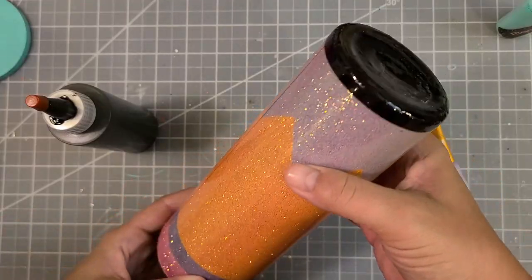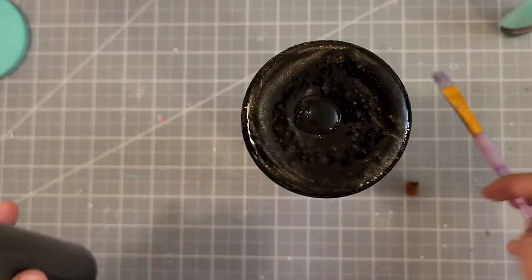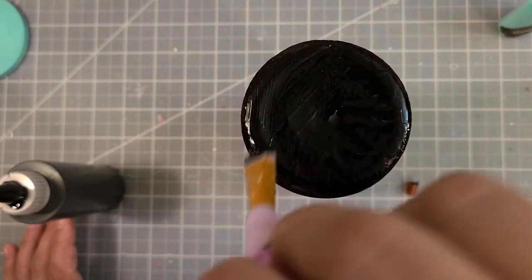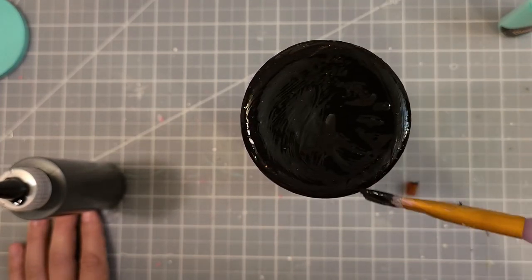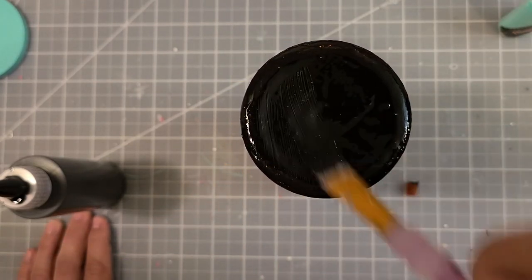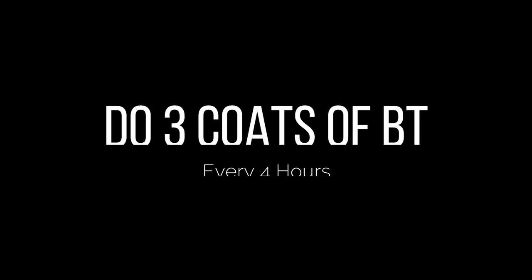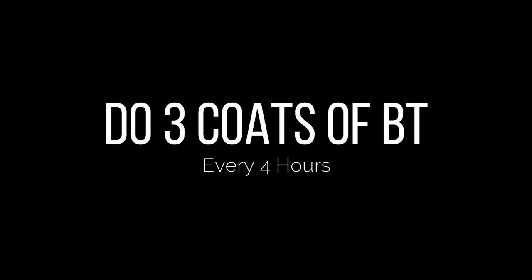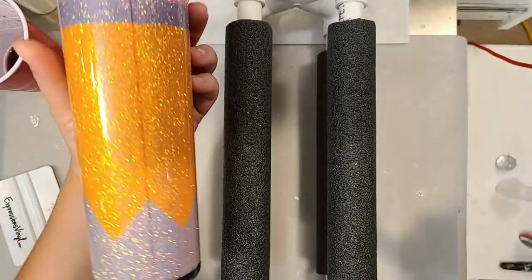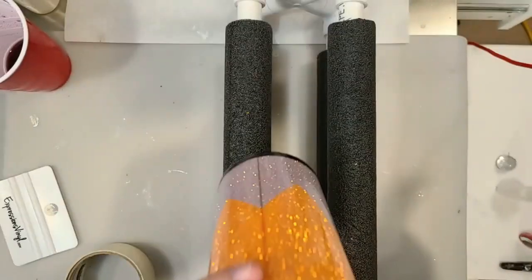After two coats you get pretty good coverage, then go ahead and add a third coat. Make sure you don't get any drips off the edge — you don't want any black gloss going over your pencil design. You can take a little rubbing alcohol if you have any drips, but hopefully thin coats prevent that issue. I did three coats of Bright Tone every four hours before adding my decal.